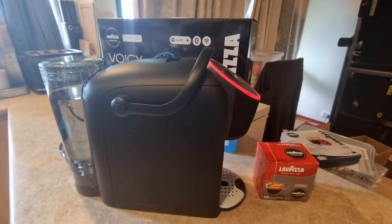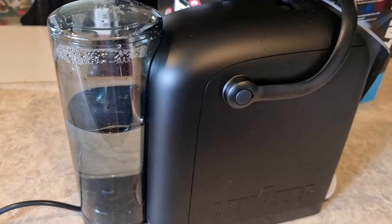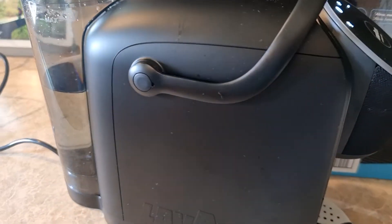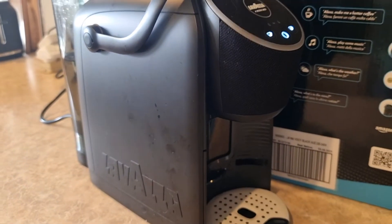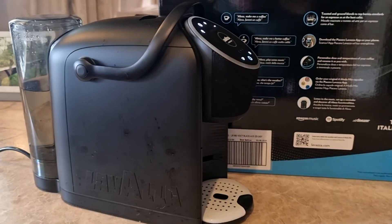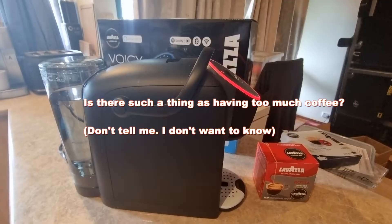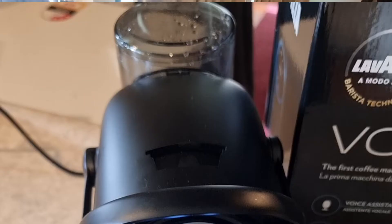Hey there, Alex Kidman with my quick video review of the Lavazza Amoramio Voicy. It's yet another pod coffee machine from the folks at Lavazza, which they've sent to me for review. It's got one particularly unique selling point, which is that it has Alexa built in — that's Amazon's voice assistant. I've been testing it out for the past couple of weeks, drinking a lot of coffee. Here are my thoughts on where it excels and where it could be a little better, because it does have some problems.